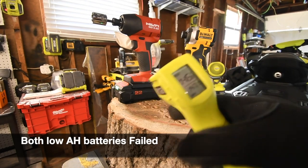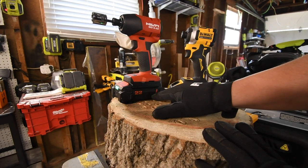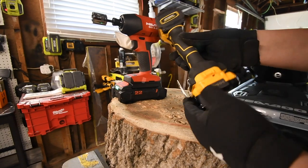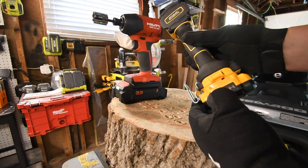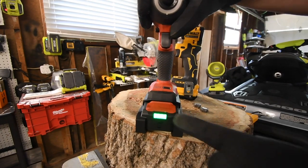Hilti is at 146, the DeWalt is at 149. We are going to do the four amp power batteries now — both are still full. DeWalt is full and the Hilti Neuron is full.